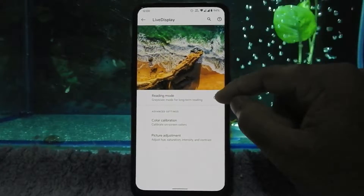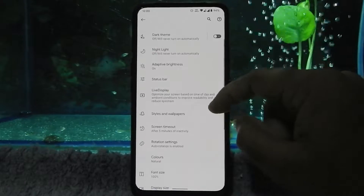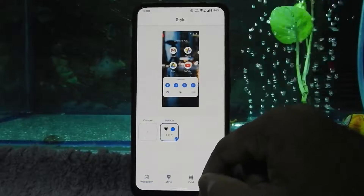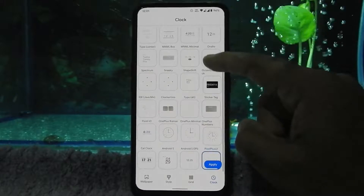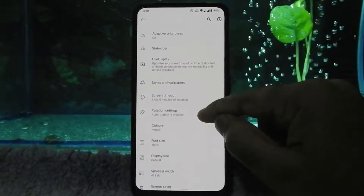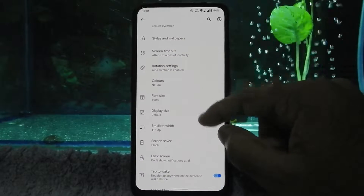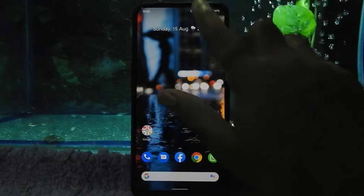There is color calibration and picture adjustments. This is the wallpaper section and style section with grid options. This ROM comes with a really nice collection of watch faces. There are color options: natural, boosted, saturated, and adapted. Always-on display is working fine in this ROM, as you can see.